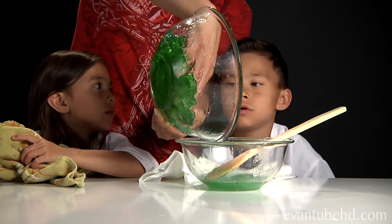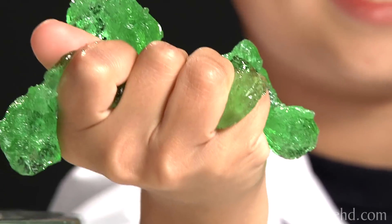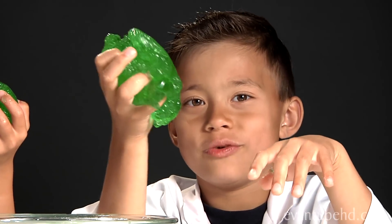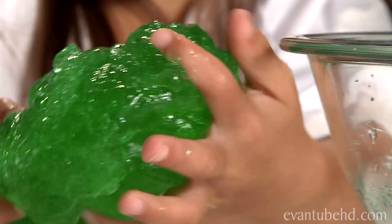I'm draining the water right now. Let's see what it feels like. This is gross — this is worse than raw eggs. This kind of looks like kryptonite, like a lot of it.